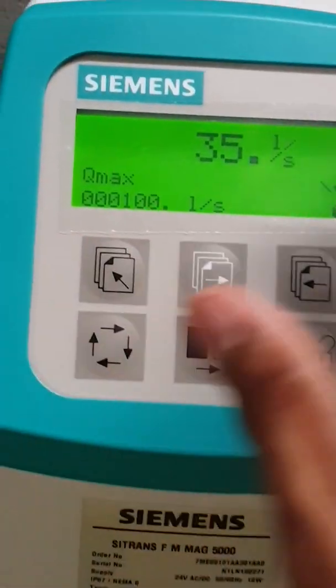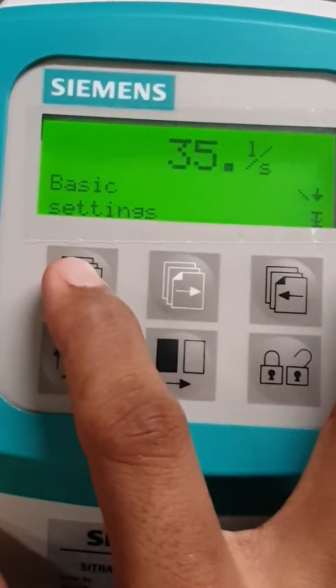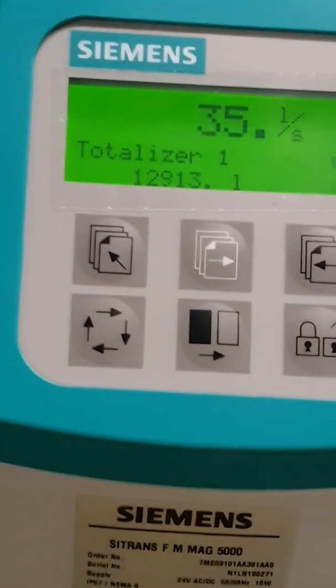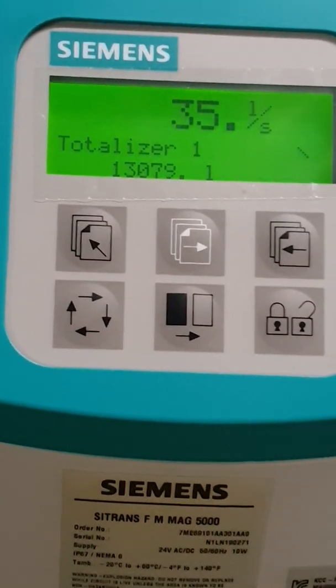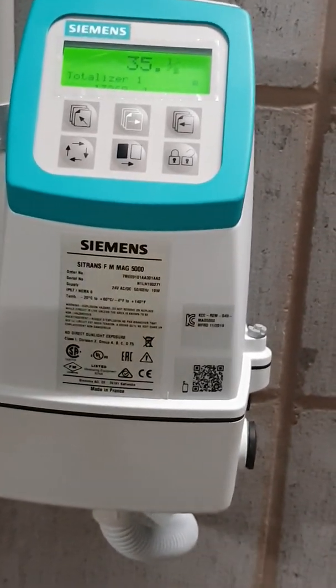And there you go. That's your current reading coming from the pipe — a 2-watt pipe. All you have to do is just go back to the main screen and then you'll see the right reading. So yeah, that's a couple of steps to complete the setup on these Siemens MacFloors. Thank you very much for watching. Cheers.